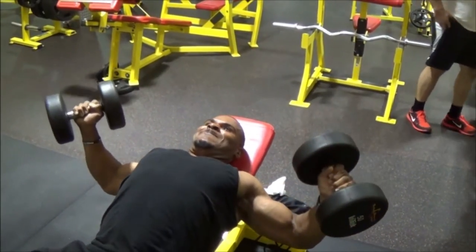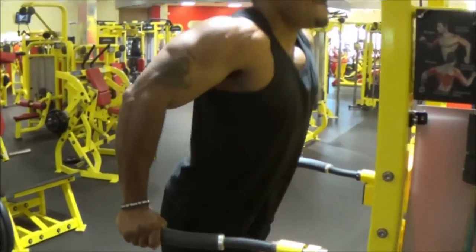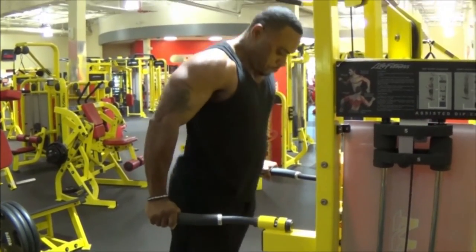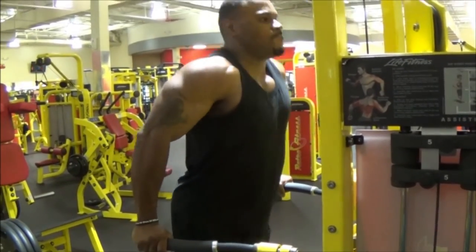The next clip is Adonis doing dips, just to kind of finish up the workout. We did dips and pushups to fully tire our muscles, and then we called it a day. Thanks for watching our video — there's definitely going to be more to come.